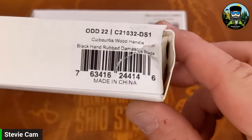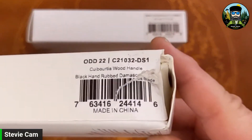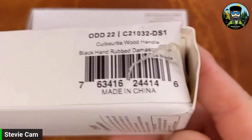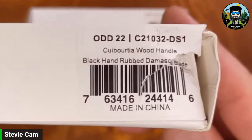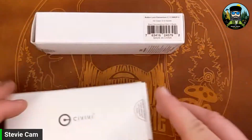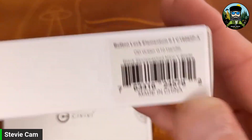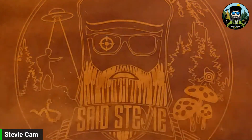I do want to point out to the Apex group that the box came damaged — it showed up that way. I think it was the mailman that damaged it, not the person who sent it. Anyway, this is the Civivi Odd 22 and this is the Civivi Button Lock Elementum 2. Pretty stoked to get into that one, but let's start with the Odd 22 first.